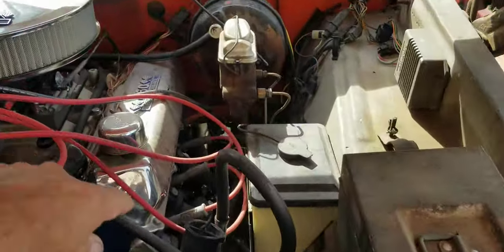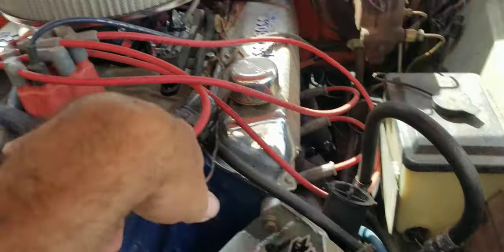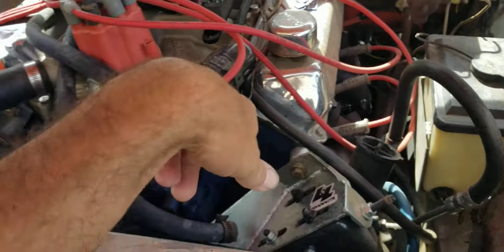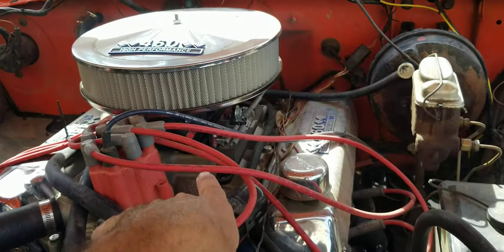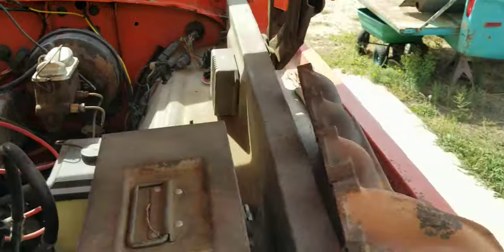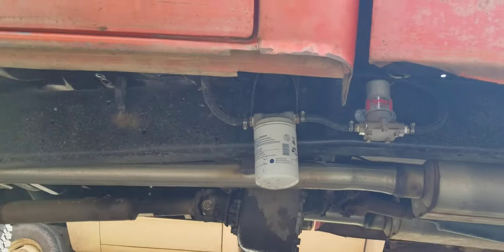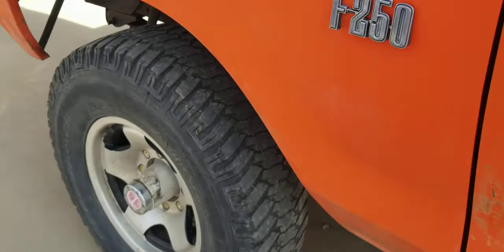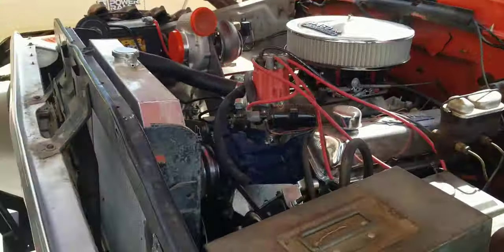We're already set up on an electric fuel pump. This has three-eighths factory hard lines for fuel and five-sixteenths for a return. So we use the factory hard line for the feed, factory return, get a bypass regulator in here, and then just put in a bigger electric fuel pump up under here that we're already set up for. Should be fun — we'll see how it goes.